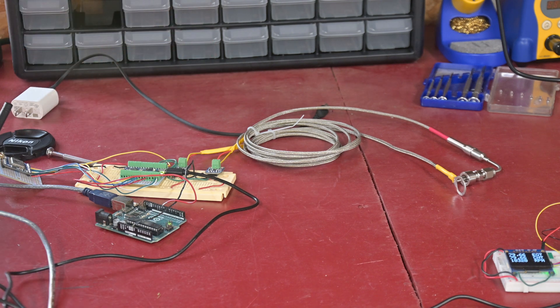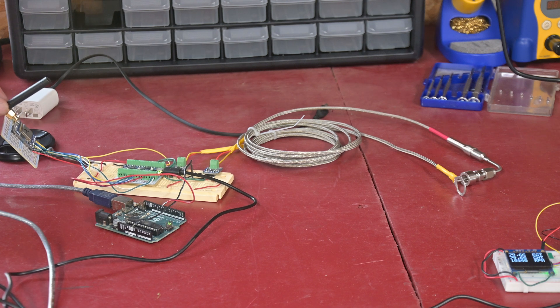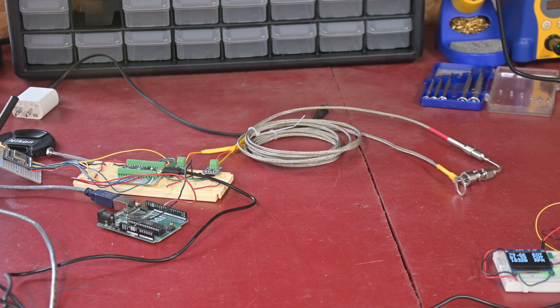Then we have the processor and here is the wireless data module that sends the data out. As far as these modules go, they are line of sight — easily 5 miles with them. You can start getting into hilly areas or trees and it cuts down, but certainly 500 yards will not be any kind of an issue. Any track size you are going to get with an RC vehicle, this will cover it without any problem.